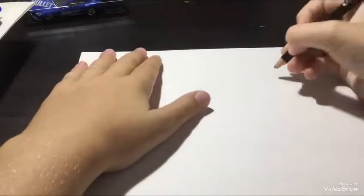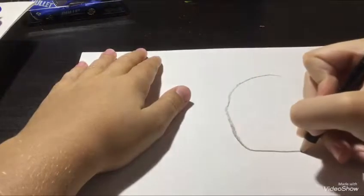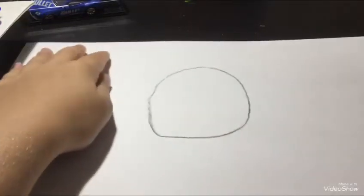We got that stuff ready. So I'll start things off. If you want to make a big head — big head, big shape like that.